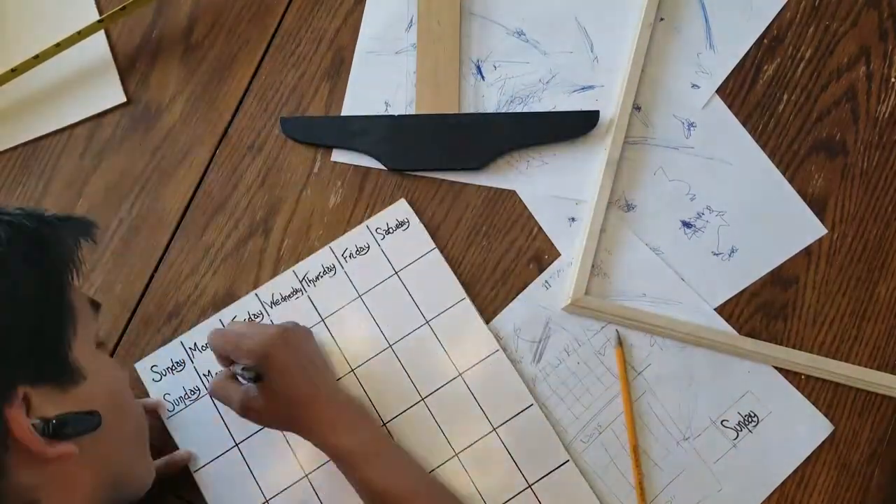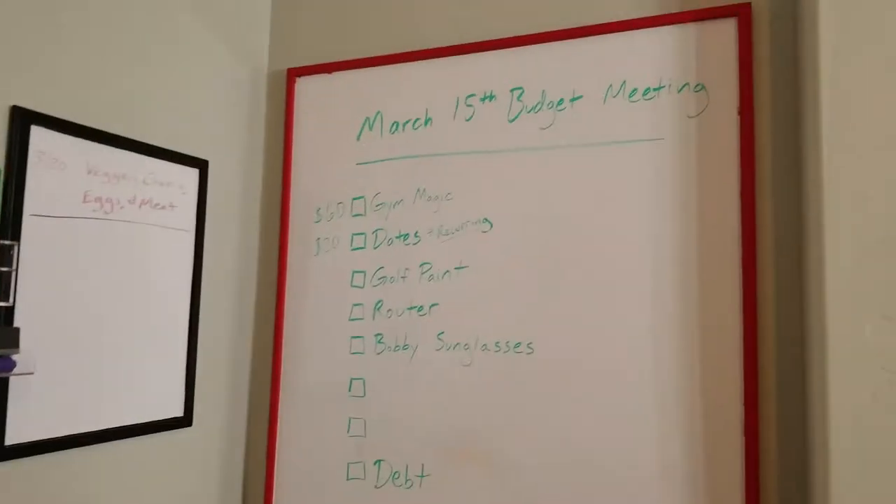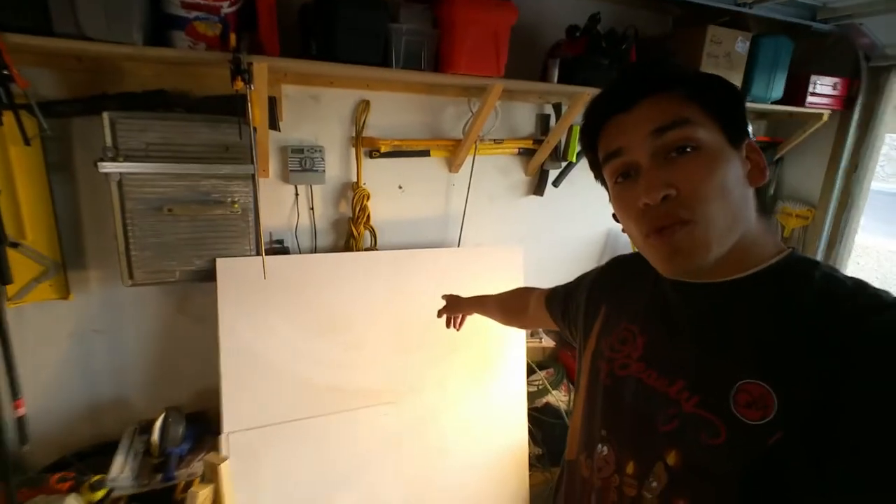I'm Bobby Flores and today I'm going to be showing you how to make some custom whiteboards. My project today is going to be a pretty simple one. I'm going to be using this extra whiteboard from the art easel project that I did to make an art easel for our kids.